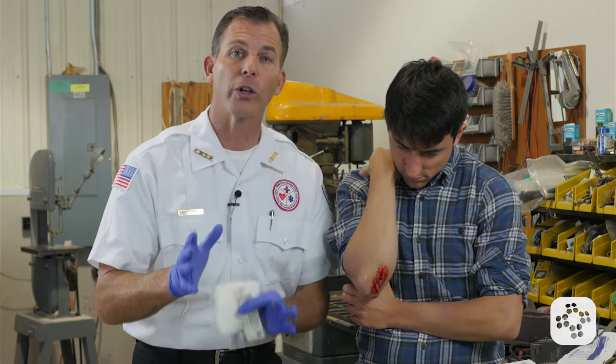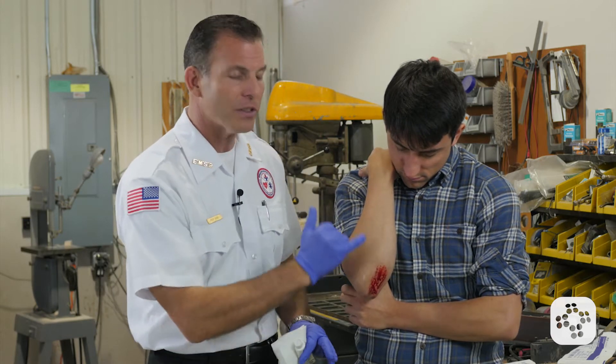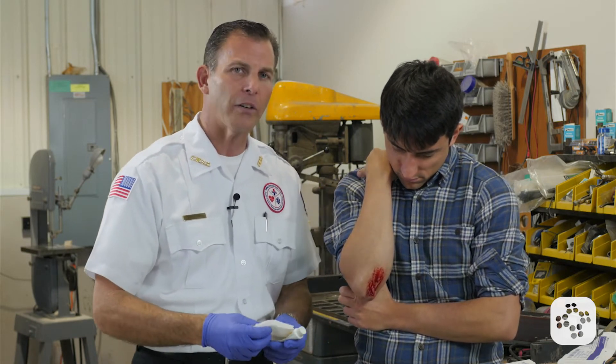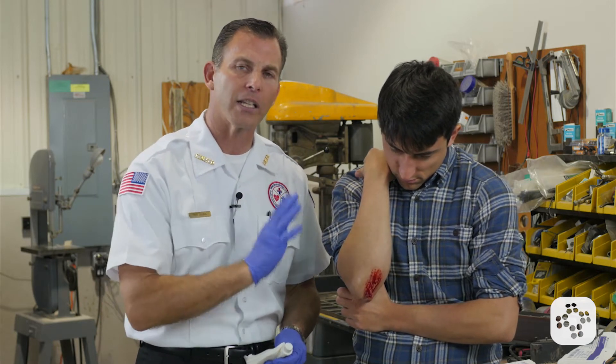Road rash actually hurts worse than most other bleeding types. It's because it's just abraded through that epidermal layer and the nerve endings are raw and overstimulated. So we need to be aware of that while we're treating that kind of road rash, that kind of capillary wound.